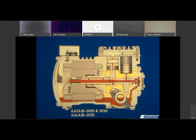Back to this K-body compressor. This was an air-cooled compressor, as I said yesterday. How we identify this air-cooled compressor is we have both the suction and the discharge service valves on one side of the compressor, mainly located here on the head itself.